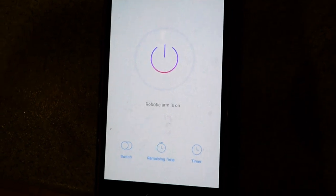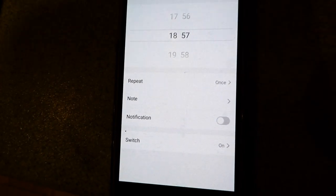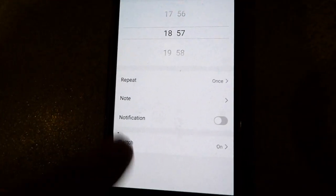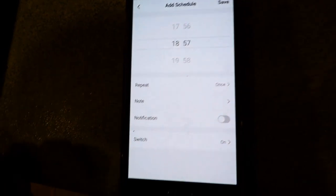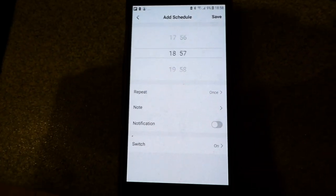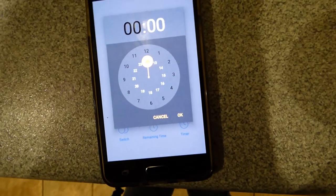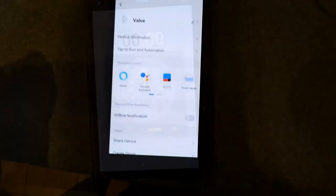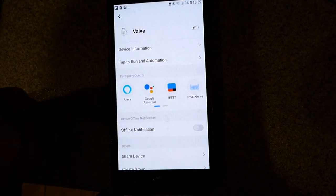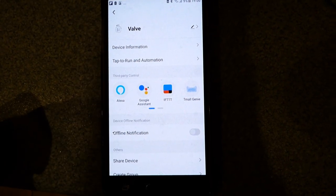For my usage the most important thing is the timer down here. We haven't added any times yet, but as you can see you can add all the times for on and off, repeat, and all the things you need — notification that it switched on and off, and notes. This is really exactly what I want to control that outside tap. There's also a remaining time feature — very useful. And finally, if you've got Alexa you can set it up to control it with Alexa. I've got Google Assistant so I'm going to set it up with that so I can just tell it to turn the valve on and off.